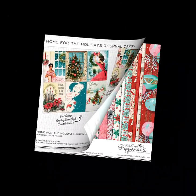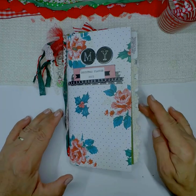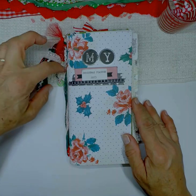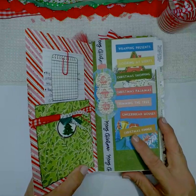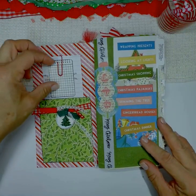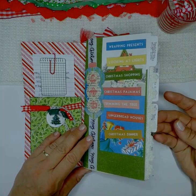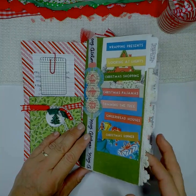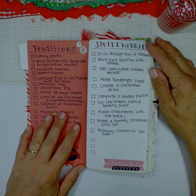I always feel like Christmas sneaks up on me each year, so that's why I decided to make a planner for this year. I started off with a pocket for notes — I have lots of pockets for notes. I tabbed off four areas for my holiday, and my first tab is traditions, decorations, and to-dos.